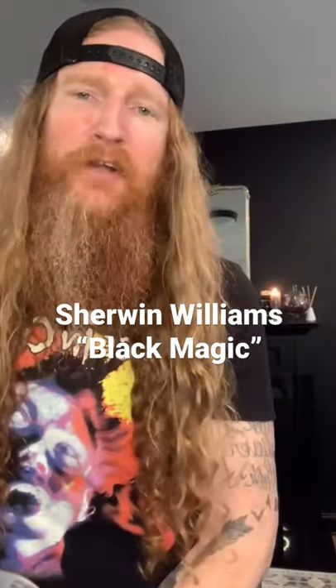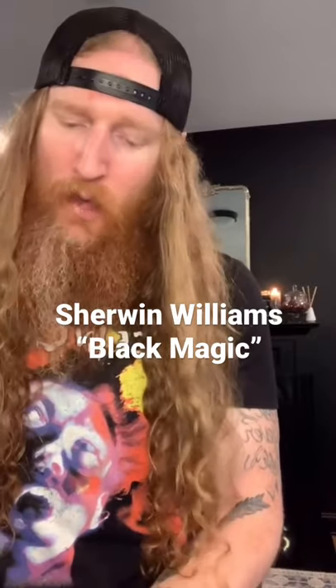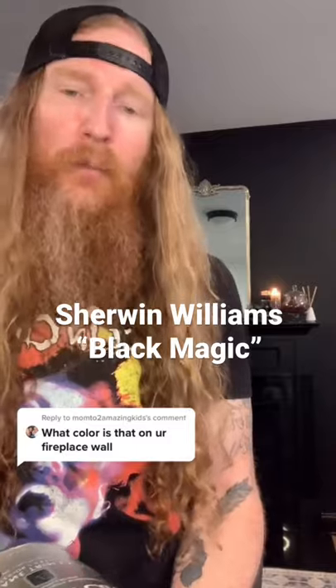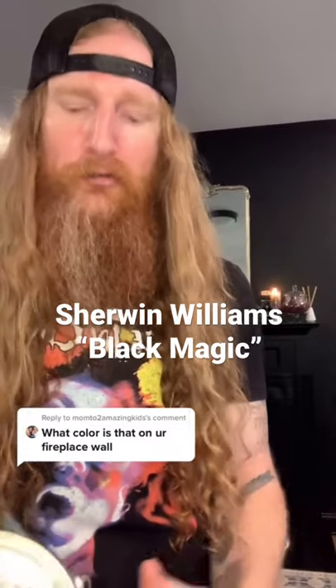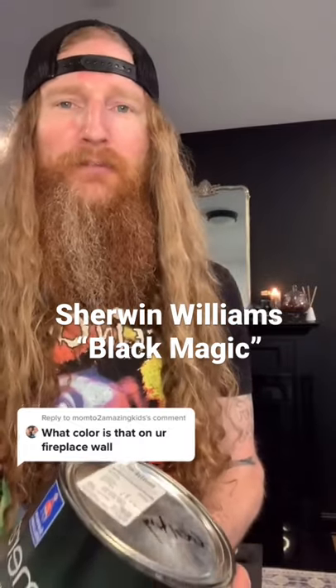I'm really stoked about all the attention that our DIY bookshelf project has received. We got a lot of questions about the paint color that you can see on the fireplace back here, which we ended up also using on the finished bookshelves. The paint color is Black Magic, which we thought was just a really badass name on face value alone.